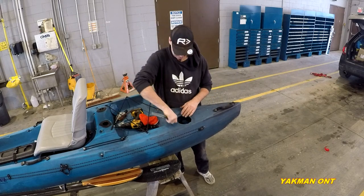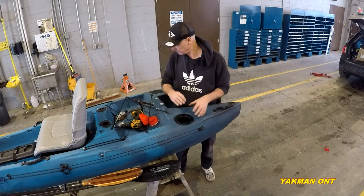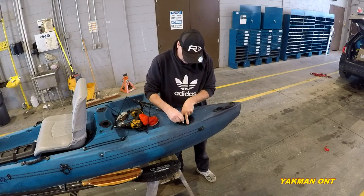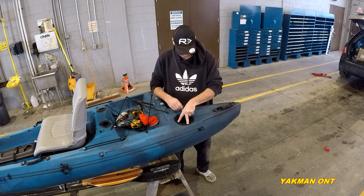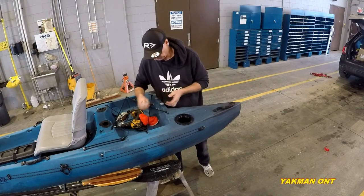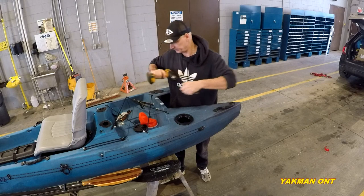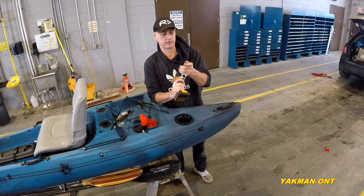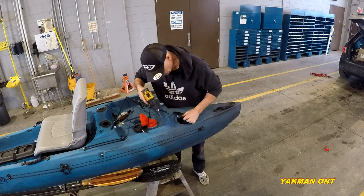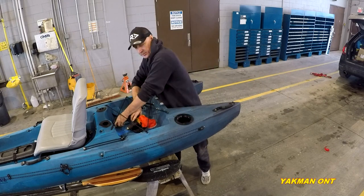Dropping it in place, I'm going to mark where all the screws will go. Then I'll change my drill bit to whatever size the screws are — 3/16 fits good. You don't really have to mark them if you do it this way; I'll show you what I mean.